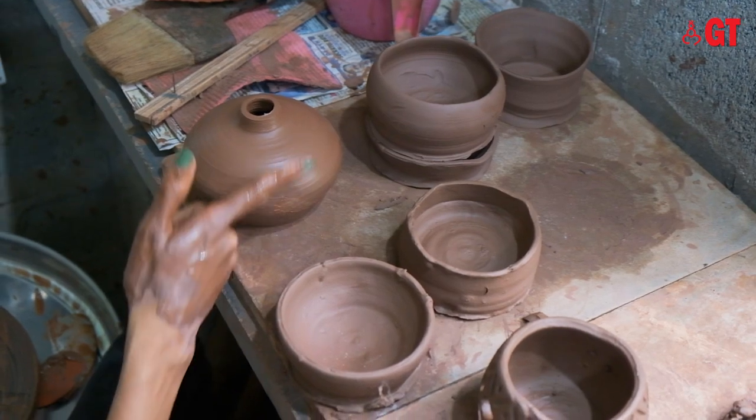Once the pot is shaped, it is left to dry, after which intricate designs are carved into it.